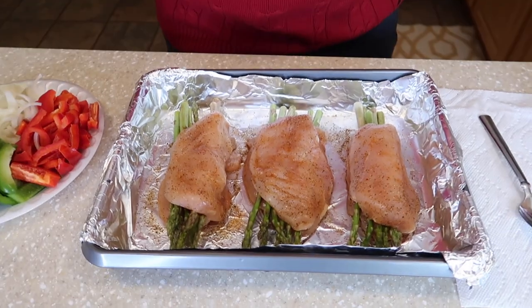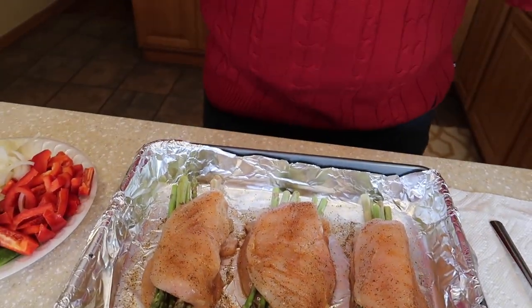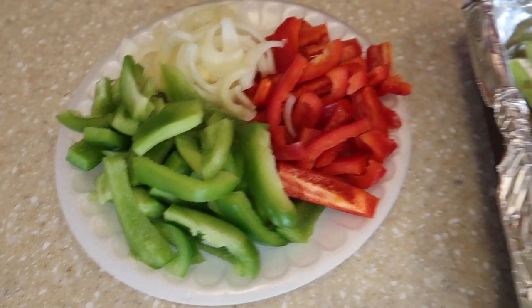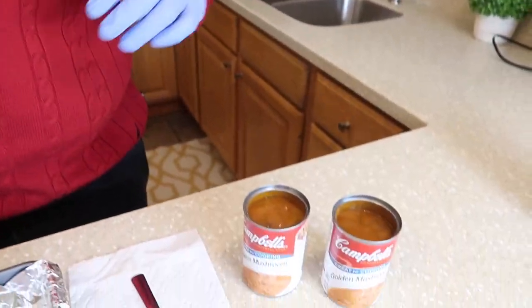Hello ladies and gentlemen. This is Big Will and tonight I'm gonna be sharing with you a special dish that I'm preparing for tonight. We are having stuffed chicken with asparagus. I'm gonna show you all the different ingredients — the luscious bell peppers, green, red, and onions. And to top this dish off we are gonna baste it with the golden mushrooms. So stay along with me while we do this here thing.